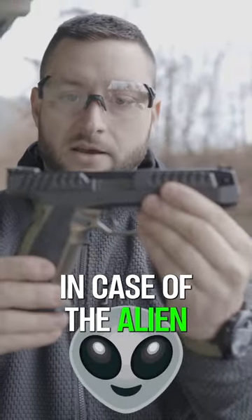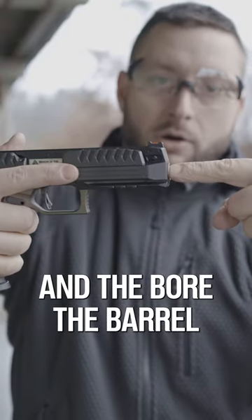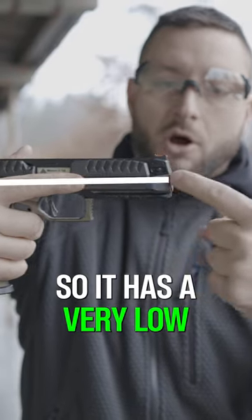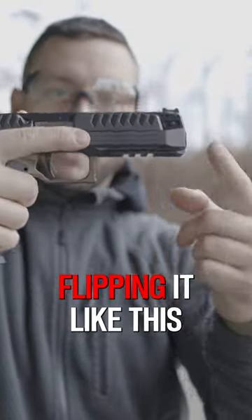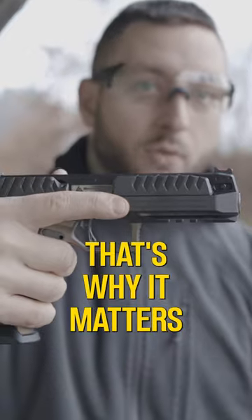In the case of the Alien pistol, my hand is very high up and the bore — the barrel — is down here, so it has a very low bore axis. That means instead of flipping upward, it pushes more directly back toward your hands. That's why it matters.